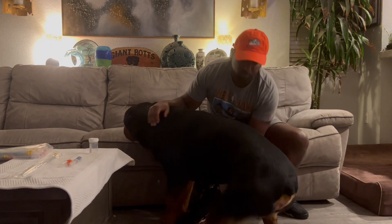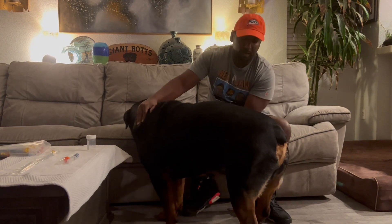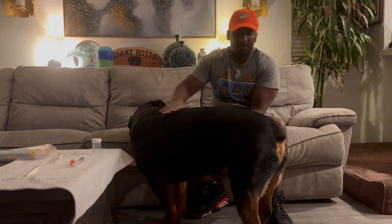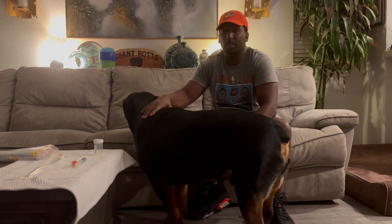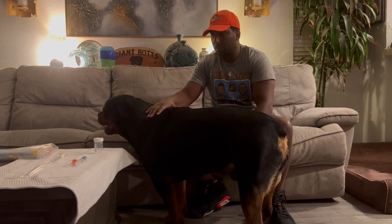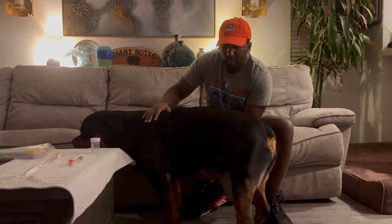Up, Samson. Up. First tip right there — that's how you get your dog up. So we bring Samson and Delilah today. Delilah's one of the biggest, beautiful female Rottweilers in the game.